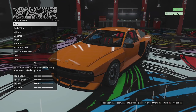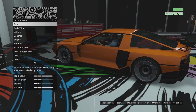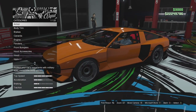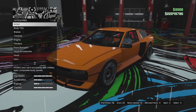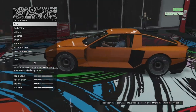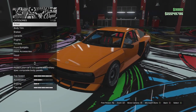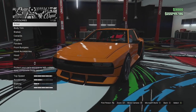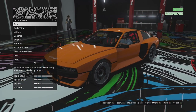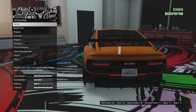Here we are in the custom shop with the new Envisage. Now I believe in real life this thing is a hydrogen-electric powered vehicle. It has electric motors which drive the wheels and then it has a hydrogen fuel cell which keeps the batteries topped up. And you can see in the back of this thing there are some massive fuel tanks.